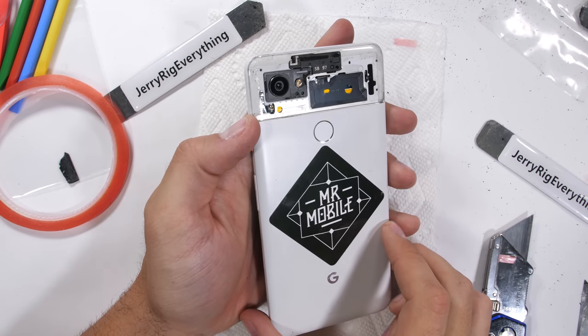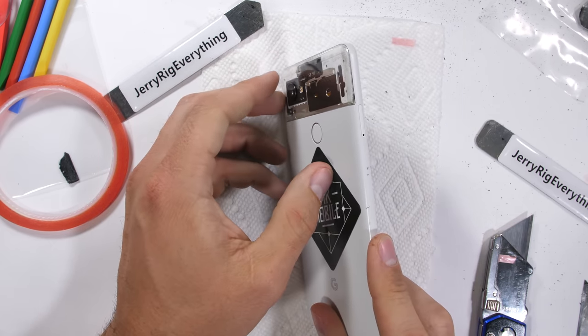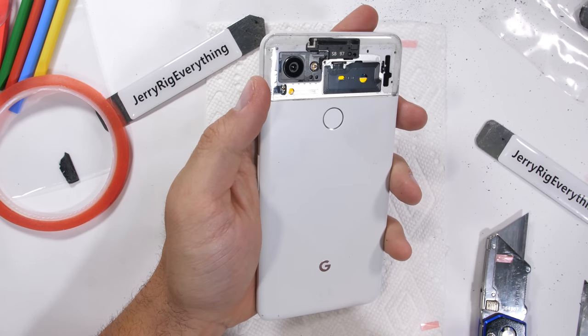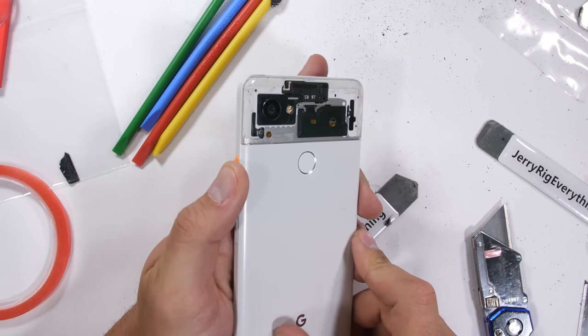We do need a new name though, since we can't really call it Panda anymore — maybe Ghost Panda. Fun fact: giant pandas were actually taken off of the endangered species list in 2016. Go team. I thought about drawing a giant panda on the back of the phone with my razor blade to celebrate, but I should probably just give it back to Mr. Mobile before I get too carried away.